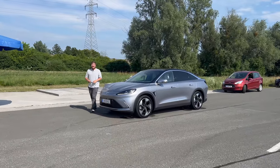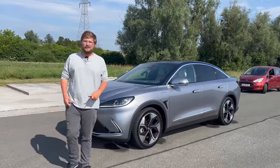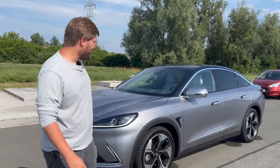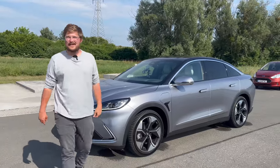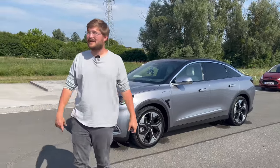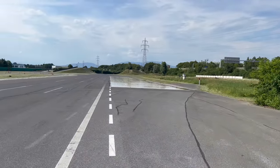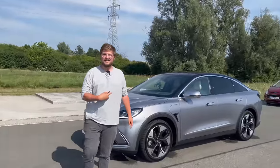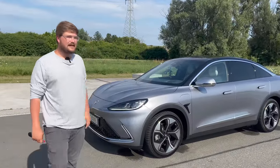Hello and welcome to another Out of Spec Reviews video and another European review. We're here in Graz, Austria, cruising around in this Arc Fox Alpha S with our friends from Magna. This is not a car sold in the United States or Europe — it's actually produced at a Magna partner facility in China for the Chinese market.